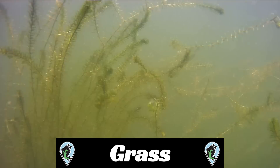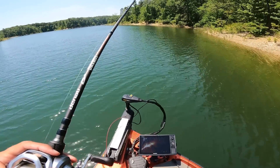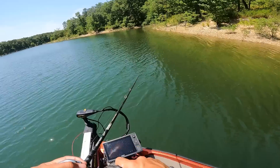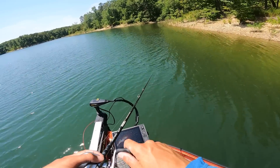For the grass test, we put these baits through hydrilla. I swam the baits on top of the patches of hydrilla and also let the bait sink down and work them slowly through dragging and hopping. For this test, if they brought back a clump of hydrilla back to the boat, I took that away from the score.